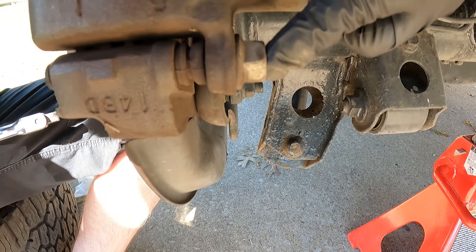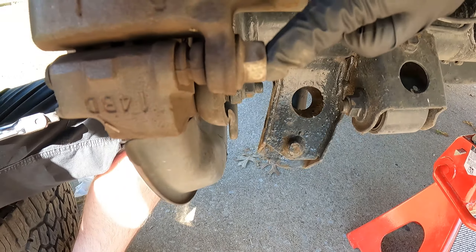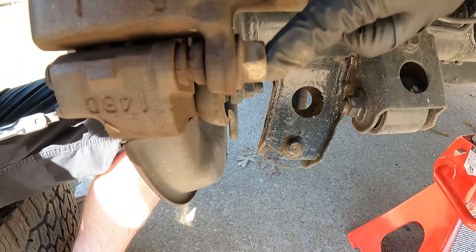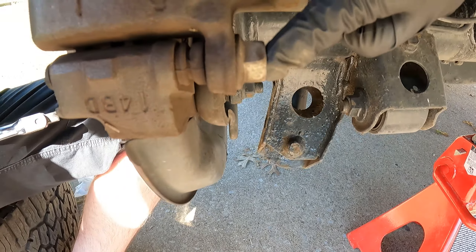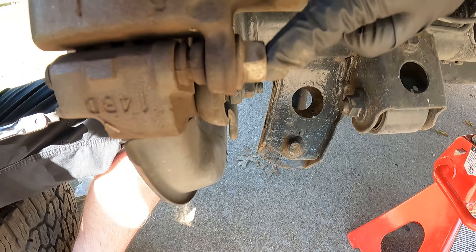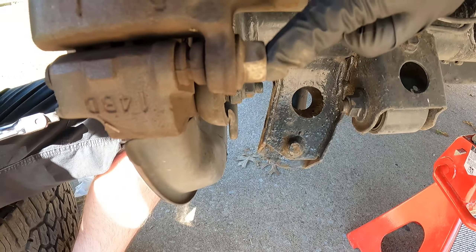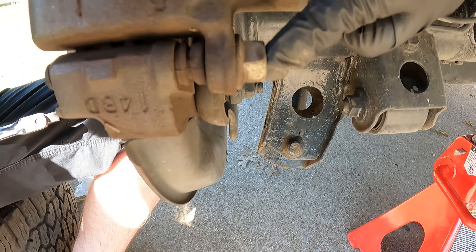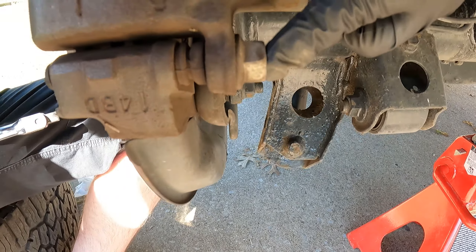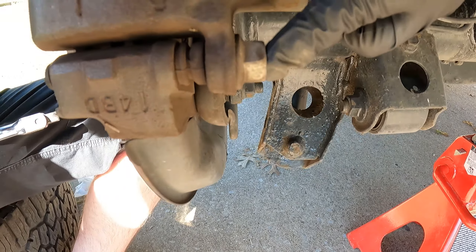Once the shims are clean, go ahead and wipe them down. There are contact points here, here, and on the top part as well — clean all those points. Then take some brake caliper grease and apply a light coat right in the sliding areas of the shims. Less is more — don't get any on the face of the rotor. Apply the grease on all points of your shims, then we'll move on to the brake pads.